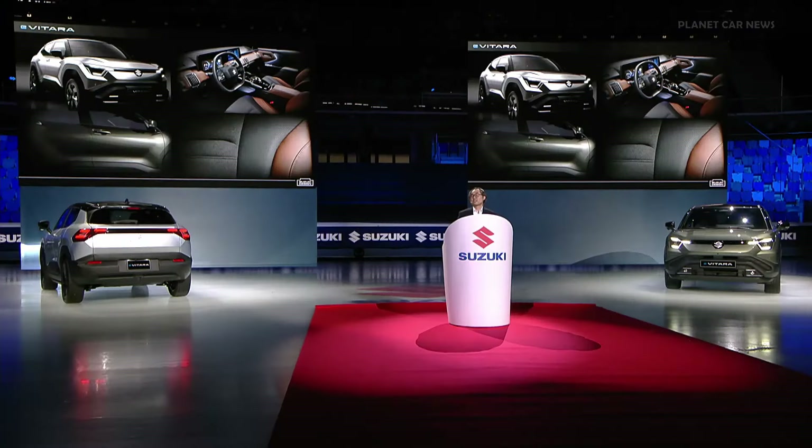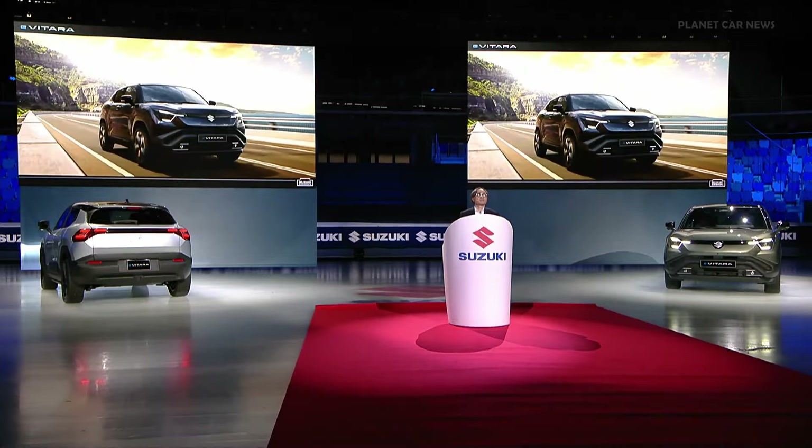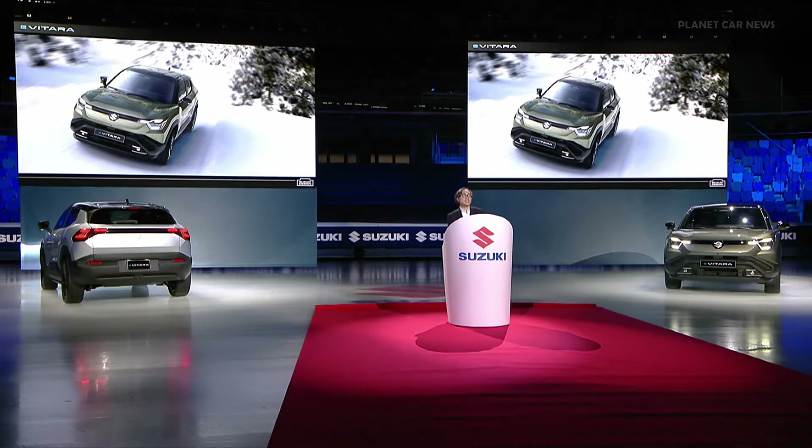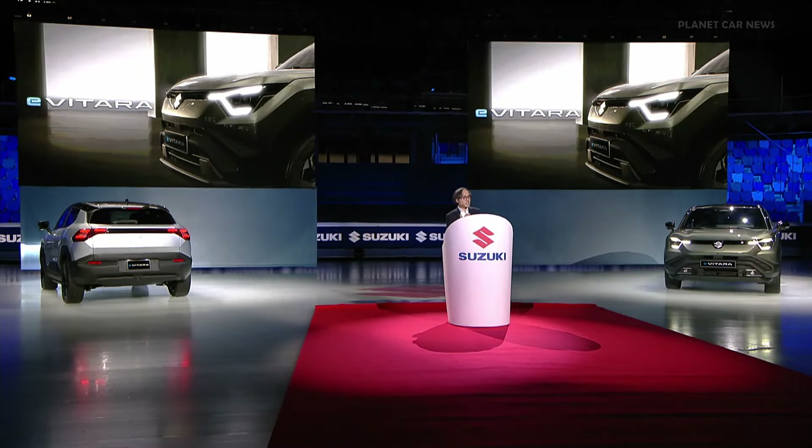To conclude, the Suzuki eVitara combines the sophistication of an EV together with the robustness of an SUV — very distinctive and very strong in its presence. The eVitara is designed to drive silent and silky on road, while appearing capable off-road. A full-fledged SUV EV that only Suzuki can offer. That concludes my presentation of the design of the eVitara. Thank you so much for listening.